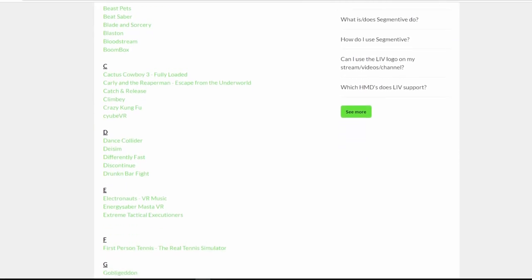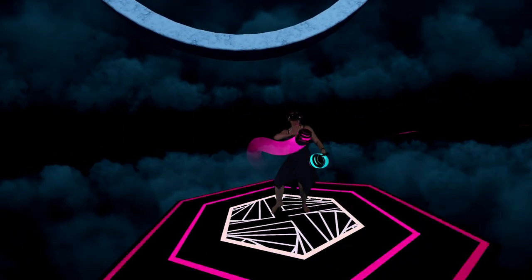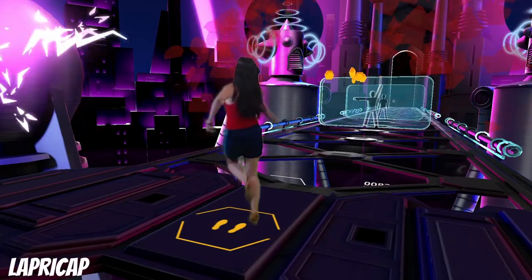Note that for mixed reality, not all games are supported, but quite a few are. You can check out the full supported game list at bit.ly/livsteamvr, and I'll include this link in the description below. Mixed reality uses a real camera, like a webcam or a DSLR, to put you inside the game. For best quality you'll want an actual green screen, but for a quick try you can use the AI auto-background removal tool built straight into LIV.